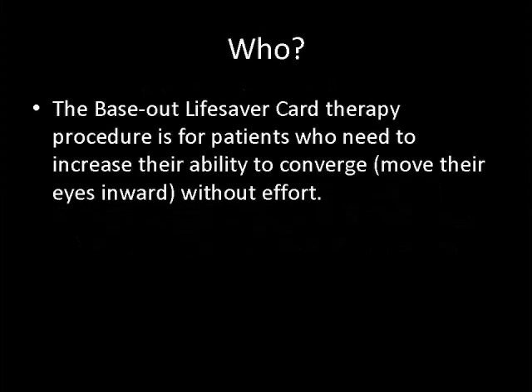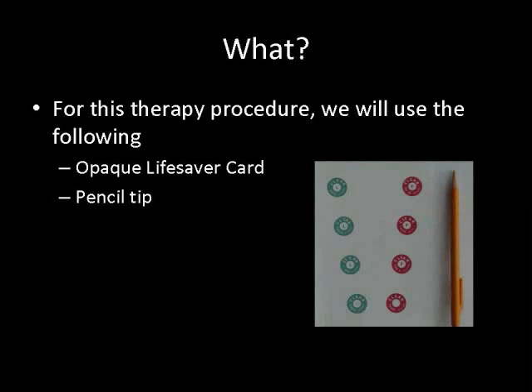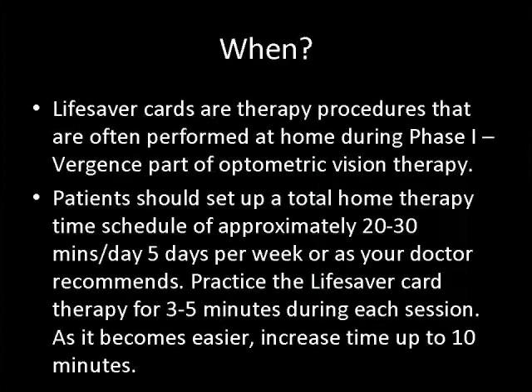The Baseout Lifesaver card is for patients who need to increase their ability to converge without effort. For this exercise, we will use an opaque Lifesaver card and a pencil tip. Lifesaver cards are therapy procedures that are often performed at home during phase one of the vergences part of optometric vision therapy.